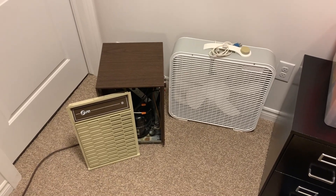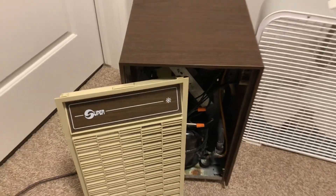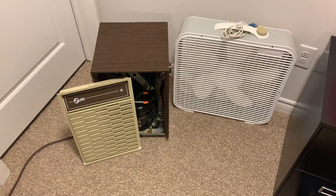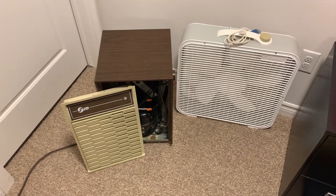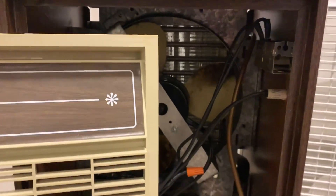Hey guys, so today we're going to be testing out this super dehumidifier once again for the second time since we moved into this house. About a year ago — last April or May — I made a video on this when we first moved in and I showed it running.